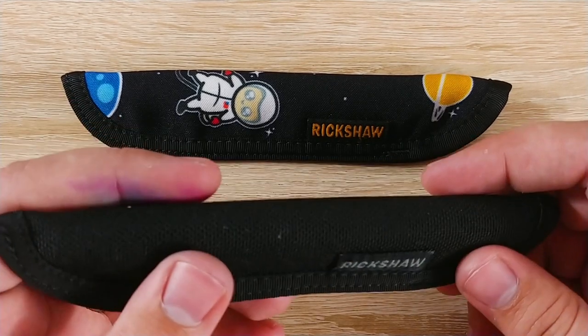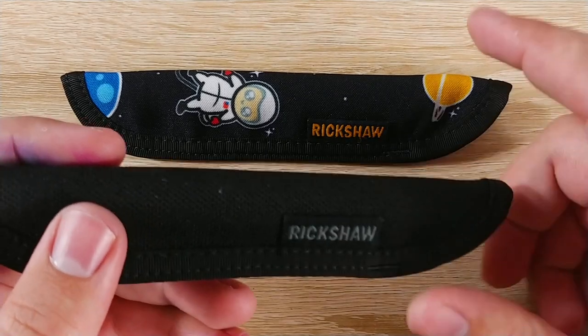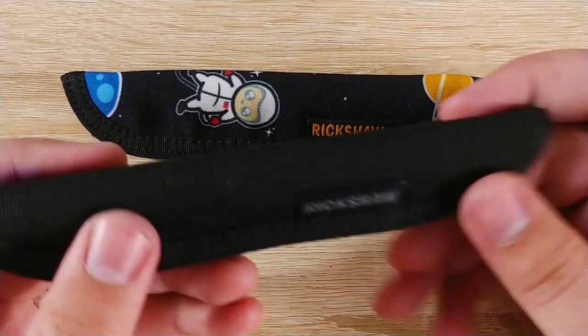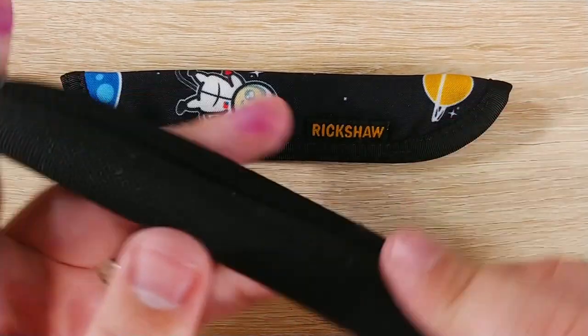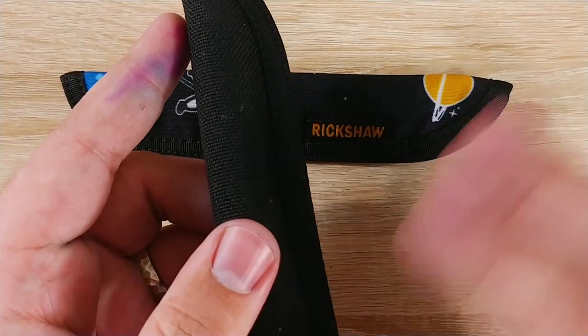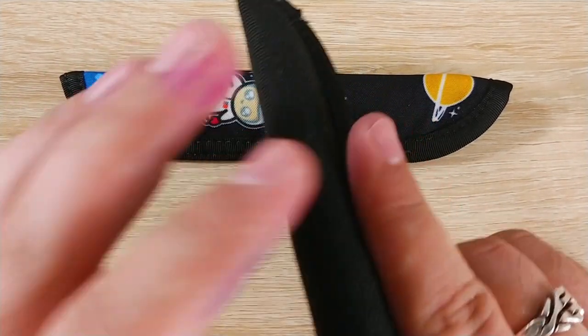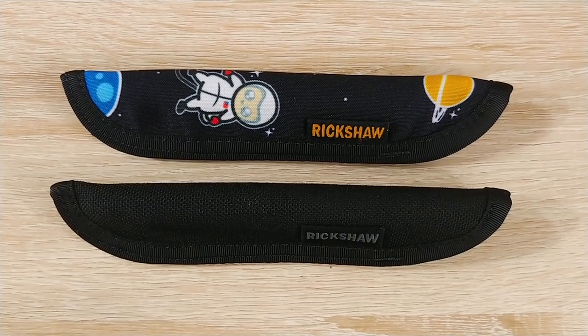These fit in your pocket super well. I normally carry a knife in my right-hand pocket, but when I go to work I'm not allowed to, so I carry this instead. Right against the seam of the pocket on the backhand side, I sit that in there. It slots right in and the pen just sits there — it's perfect. It carries extremely well.